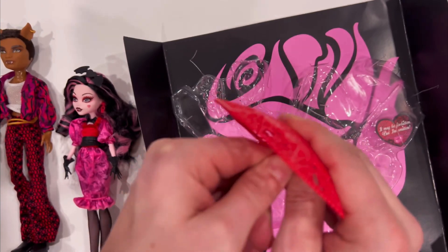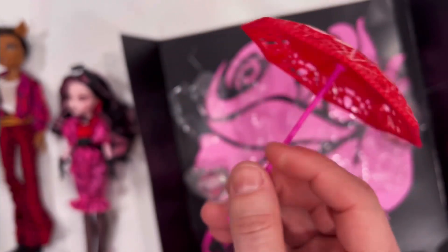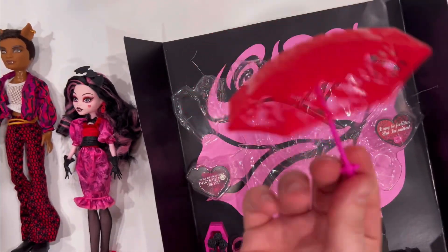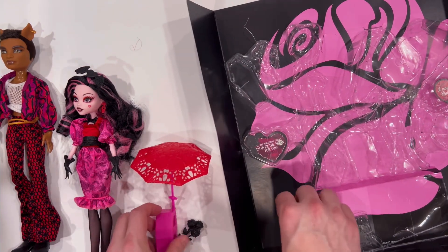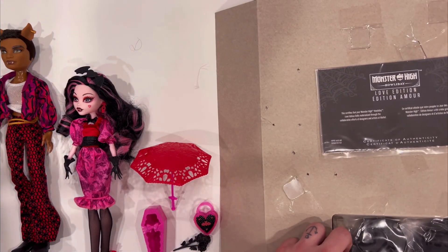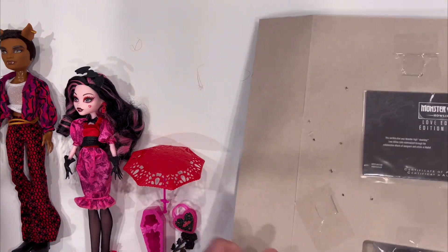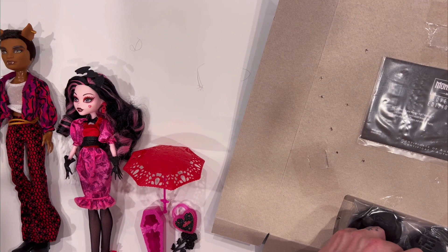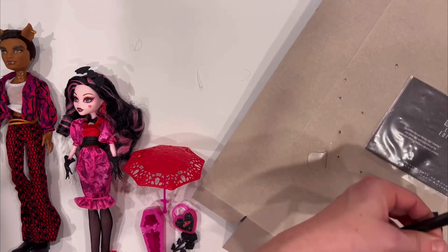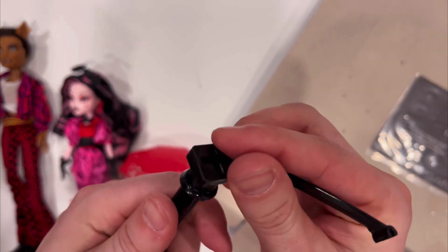And the umbrella. The umbrella's got a lot of detail — the hearts, cupid style, spider webbing. Pretty neat. I love this red and pink inside. Something that came with the stand is this piece — I don't know if it's to hold the umbrella or what, but it's different. I'm not sure what it's for, but it came with the stands.